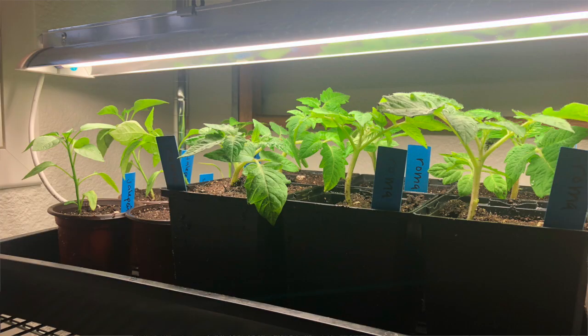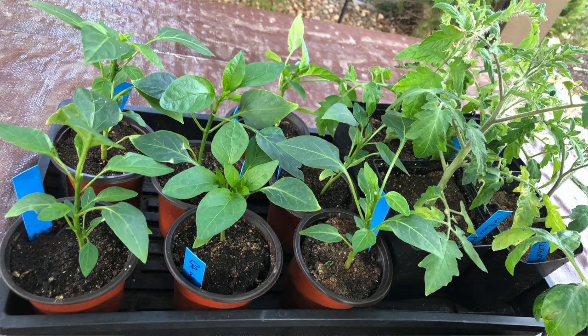Starting your own vegetables from seed has several advantages, but it can be a little bit overwhelming and intimidating if you're not sure how to do it. In today's video I'm going to let you know exactly what you need and walk you through the steps so you feel confident starting seeds indoors for your garden.